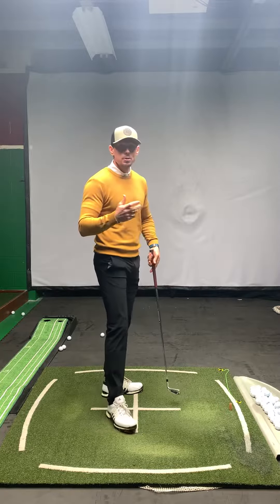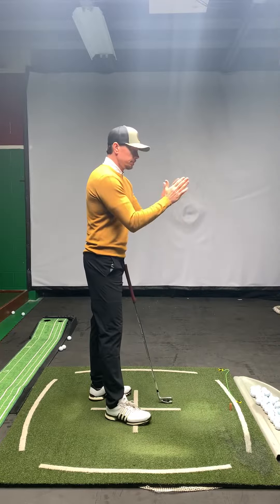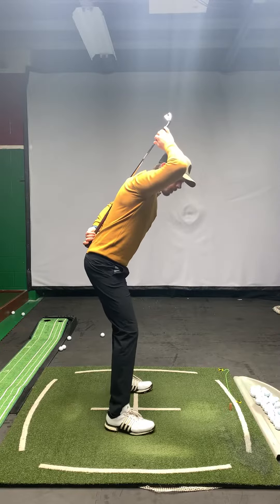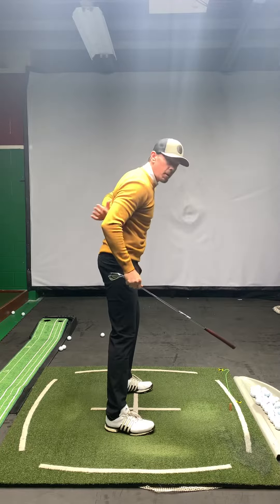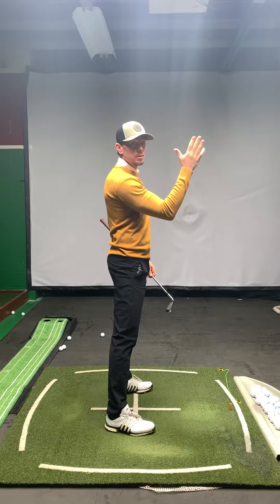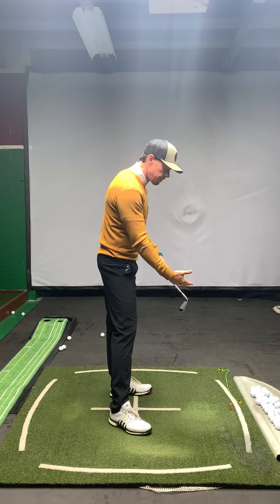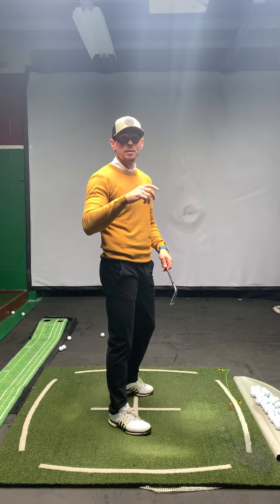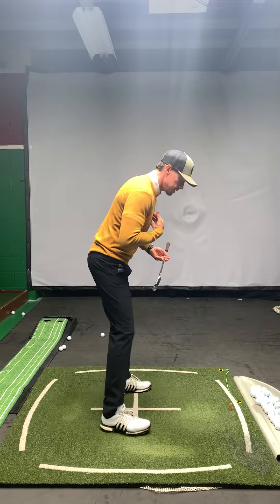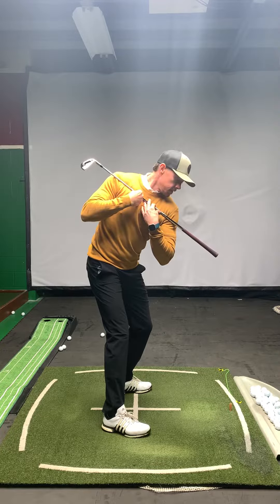So where should your spine and shoulders be at the top of the swing? We want to feel almost like if I took a golf club and put a steel rod all the way through my spine and stuck it in the ground — that's my swivel point. My spine is going to stay consistent so I'm not moving farther away from the golf ball and having to make an adjustment on the way down. My spine stays the same, and my shoulders are going to go 90 degrees to my spine.